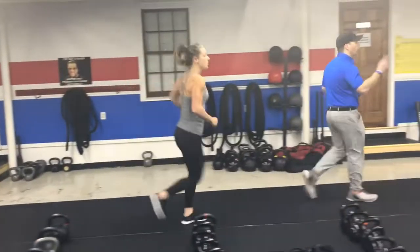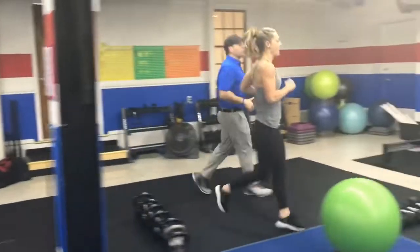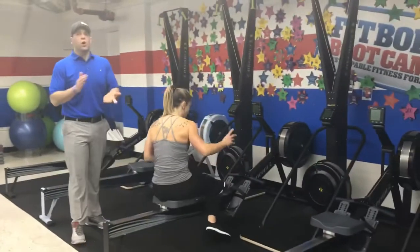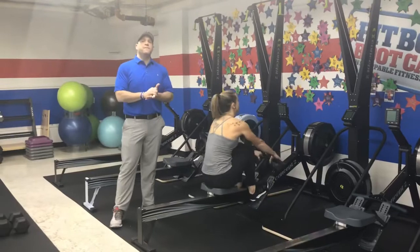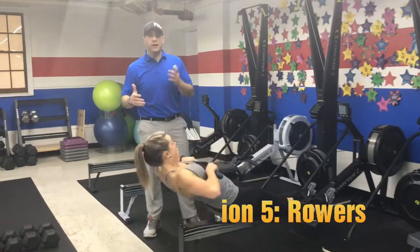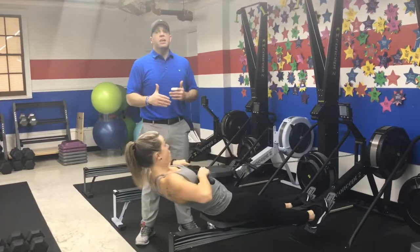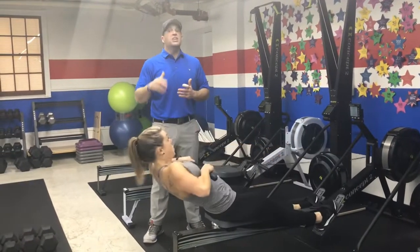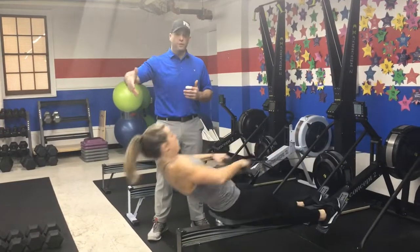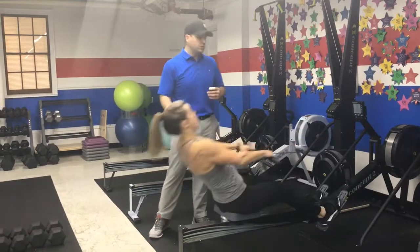From there we're going to be coming over to the rowers. On the rowers today we're going 90 seconds — try to get as many meters as you can. Your goal is somewhere between 250 and 500 meters. I really want you to challenge yourself. If it's a struggle to get to 250, challenge yourself to get there. If you're over 250, try to get to 300, 450 — whatever that is. Really challenge yourself with the meters.